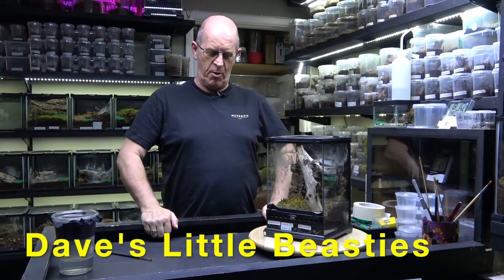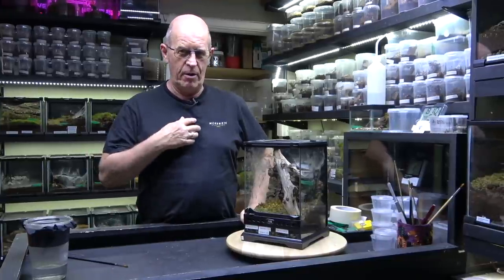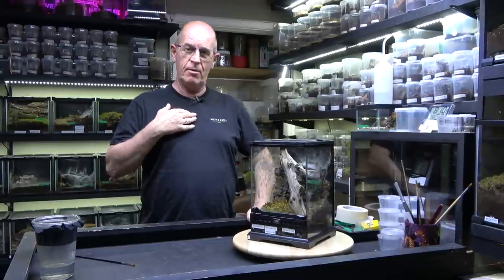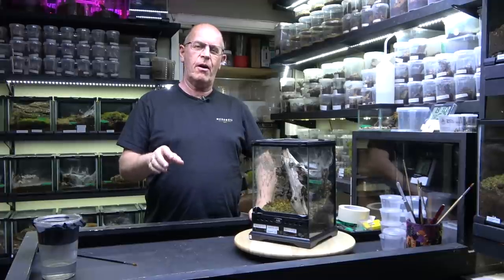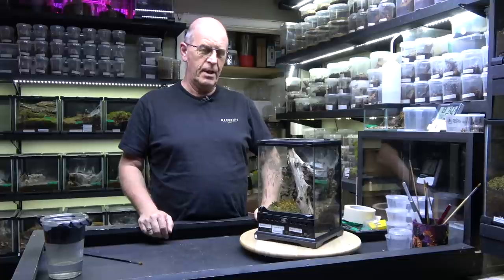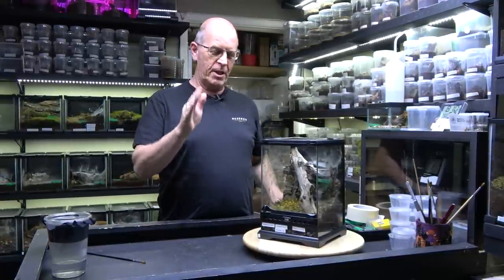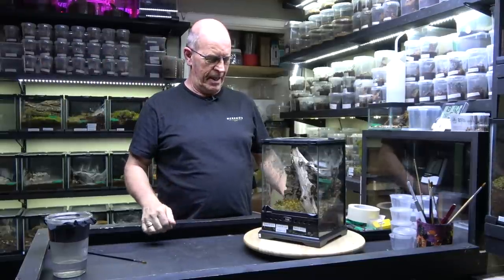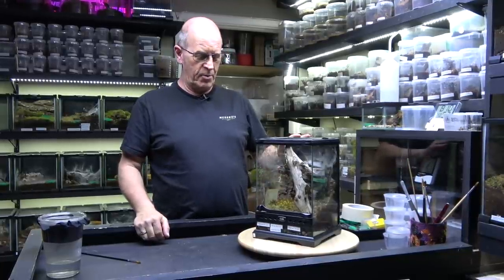Hello guys, welcome back to the Beastie Room. We have got a few new things going on today — we have a new mic and one very expensive little system. Hopefully as of now we should start having far better audio. We are still playing around but all being well, this should be the moment we move forward. Some of you should notice the difference.